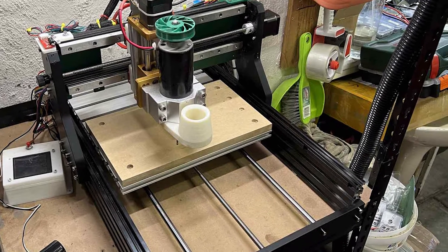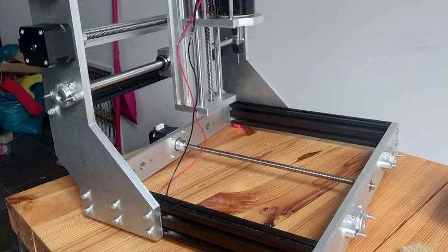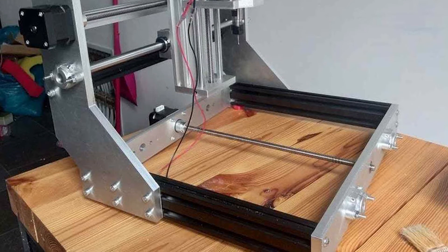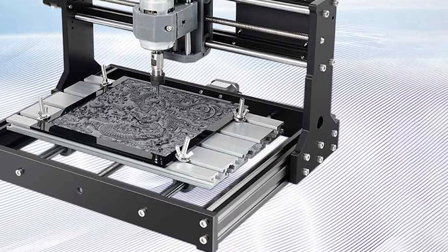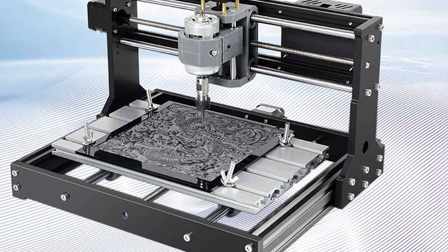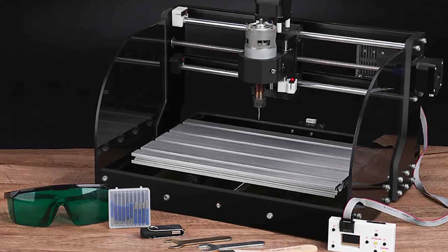This CNC router allows you to take your projects offline with ease. Simply download your design files, store them on the spacious 1GB USB flash drive provided, and then connect it to the machine. With this upgraded version, you get a significant boost in storage capacity from 128 MB to 1 GB, giving you ample room for storing numerous project files.